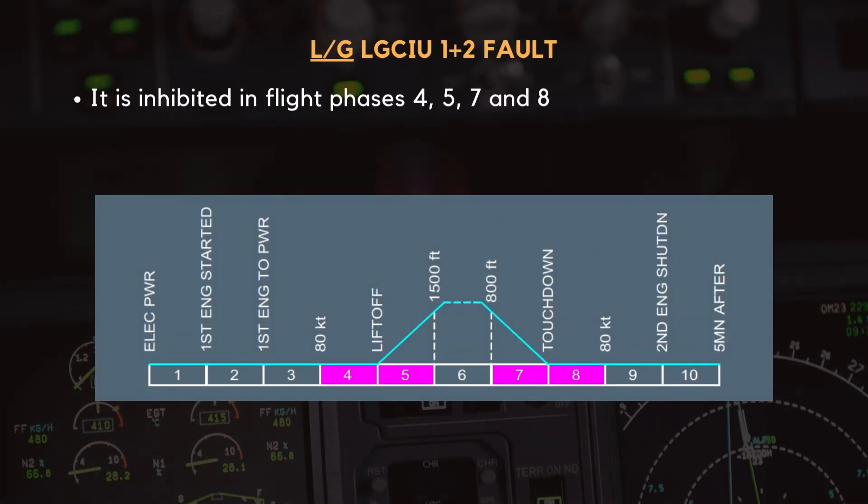Since this ECAM warning is triggered by a landing gear system failure, it is inhibited during critical phases of flight to prevent unnecessary distractions. Specifically, it is suppressed from above 80 knots until 1,500 feet during takeoff, and from 800 feet until below 80 knots during landing. These correspond to flight phases 4, 5, 7, and 8 in the ECAM inhibition logic.